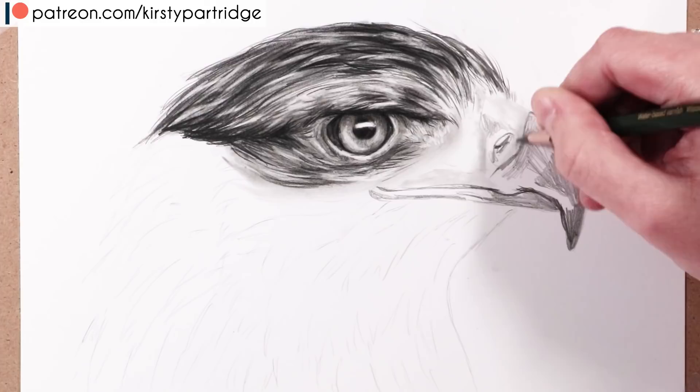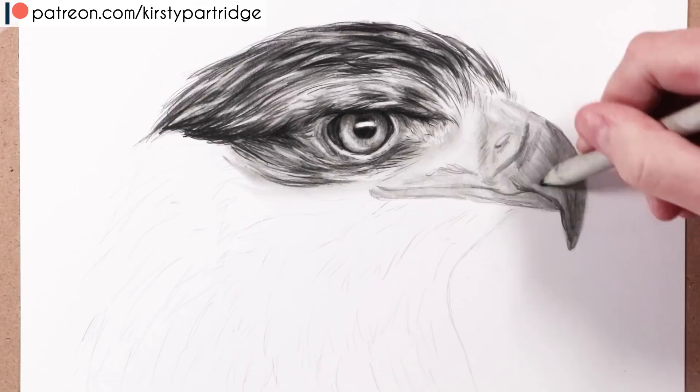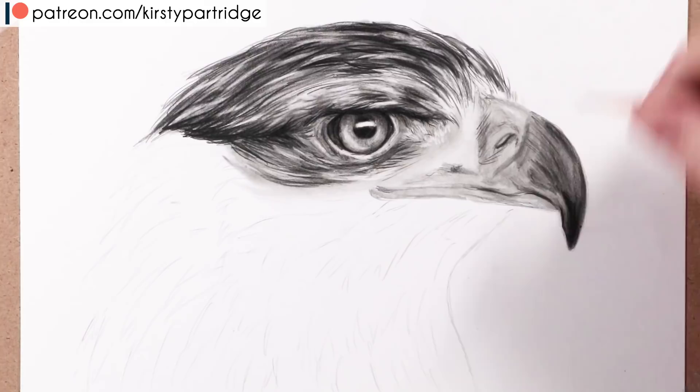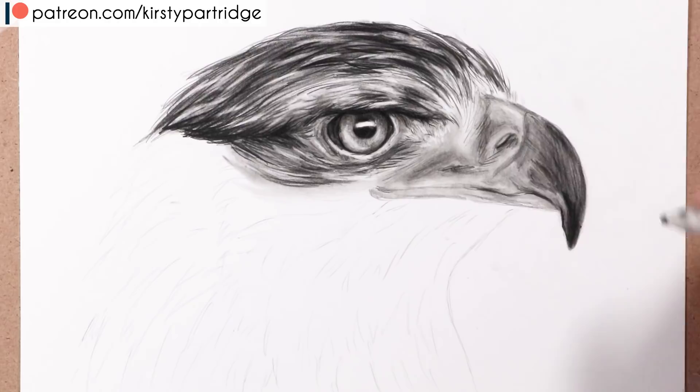For the beak, I start by looking at the structure to identify the main foundation. I block in the slightly darker areas with the 4B pencil and the lighter areas with the B grade pencil, then blend over the whole thing to get that mid-tone value everywhere. From there I work on the actual details and shadows first, saving the highlights for the very end.